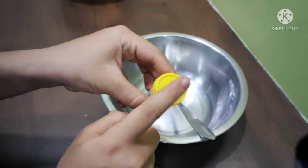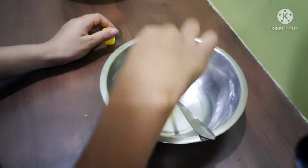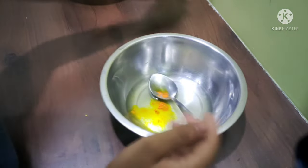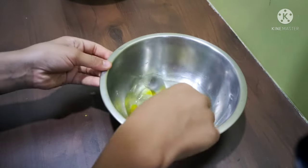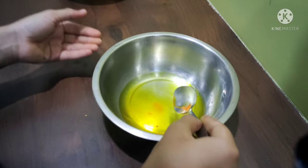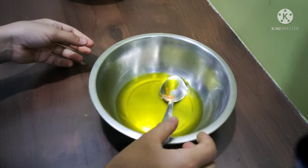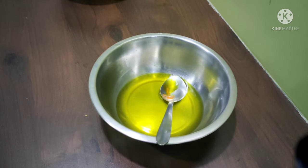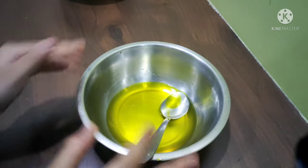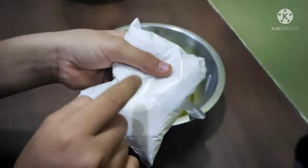First, we have to add the food color — this much. The food color gives a very good color, so you don't need to add too much. After mixing, you will get this type of color — I got this yellow color, and it looks really good.